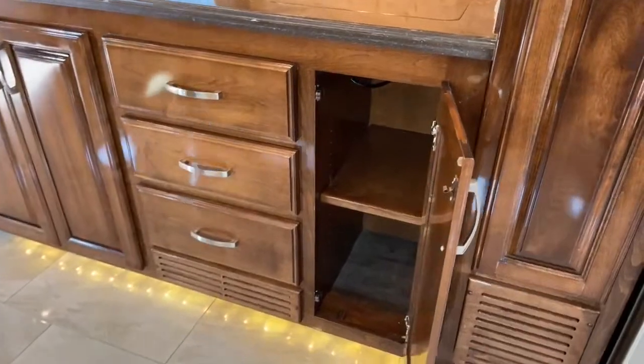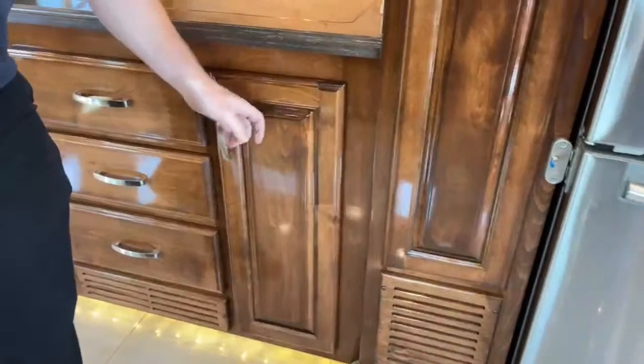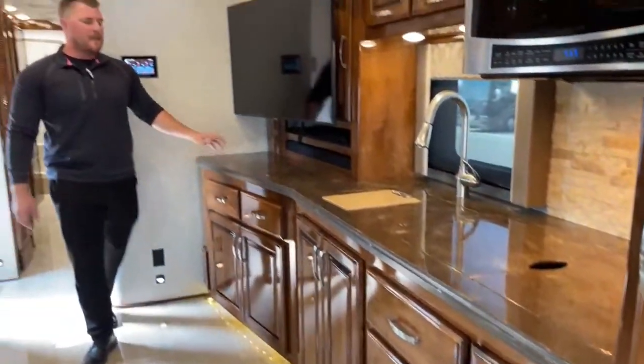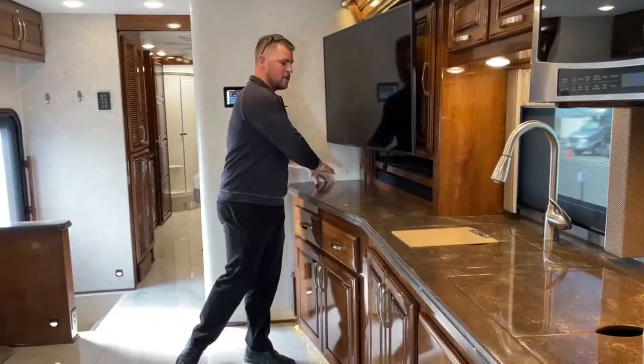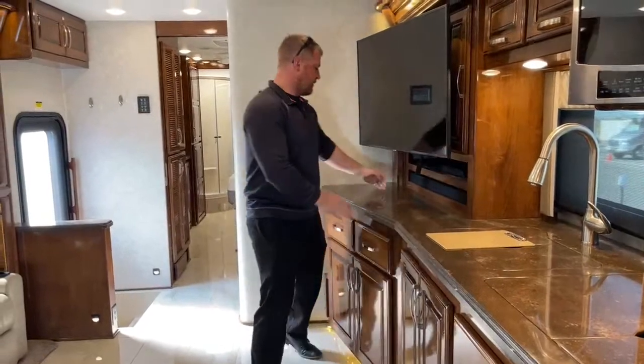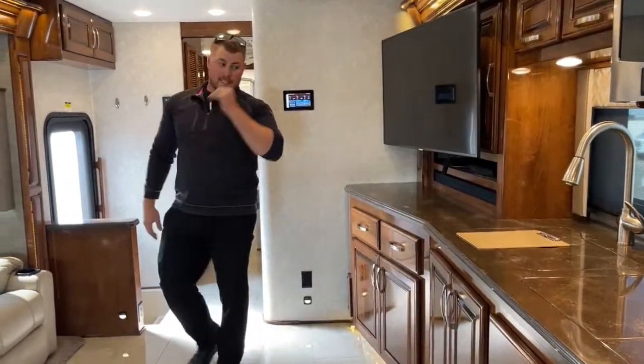There's lots of storage and big counter space in the kitchen — you've got space all the way over under the TV that you could use as prep space while cooking, big enough for a good-sized pot or cutting board. So lots of counter space.